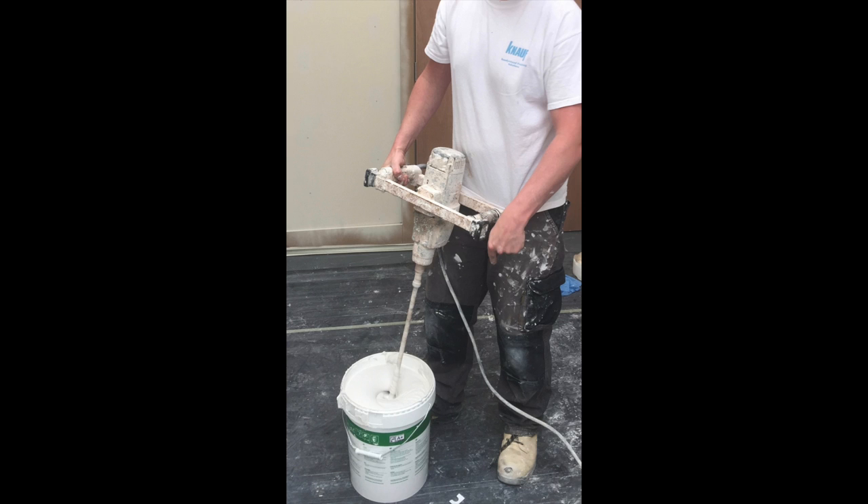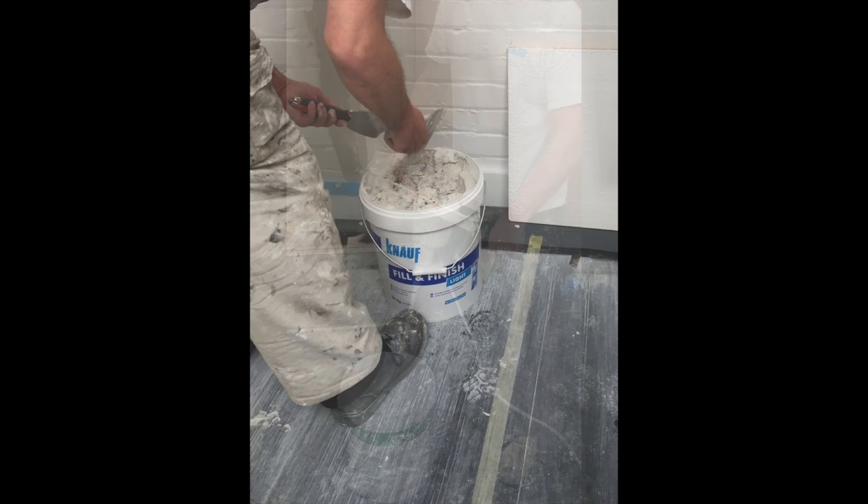The beauty is the product comes already pre-mixed. Just needs a little whisk up and away we go. It's more of a filler than a plaster, so as decorators we're very familiar with the product.